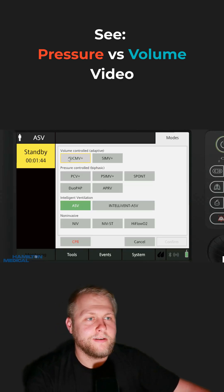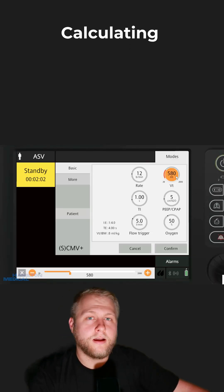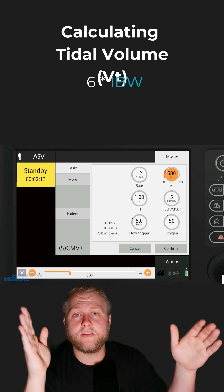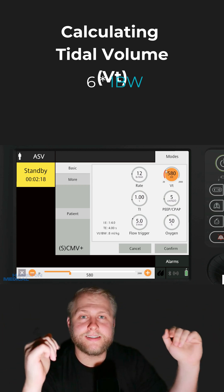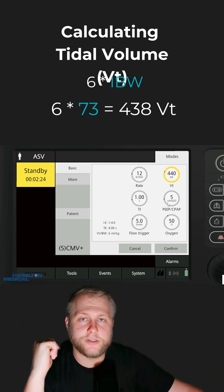Now let's choose a mode. For simplicity's sake, we're going to do CMV+, which is just volume control. We'll get into the modes a little bit later. Next thing we need to know: what's our tidal volume going to be? We're going to take 6 times our ideal body weight. Technically it's a range — anywhere from 4 to 8 multiplied by ideal body weight — but 6 is a safe bet. 73 times 6 gives us somewhere around 430-something, so we'll just put in 440.